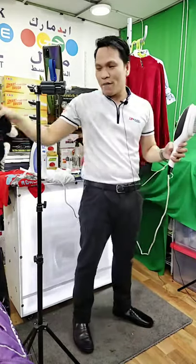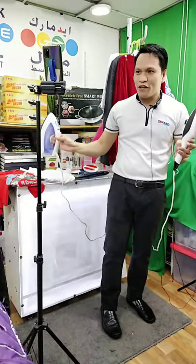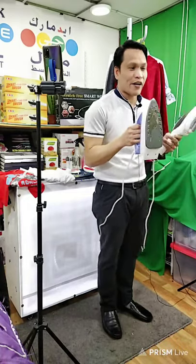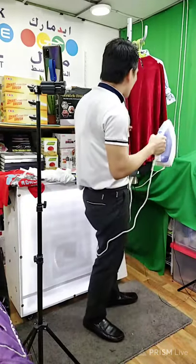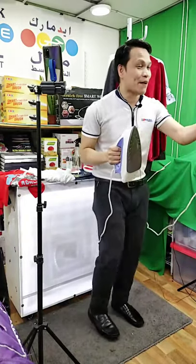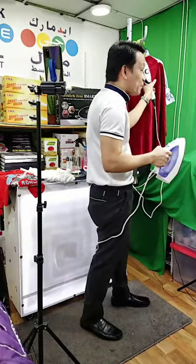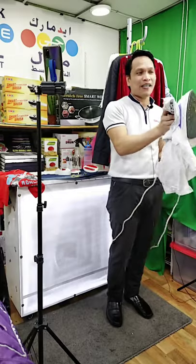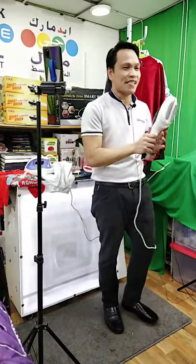But again guys, all the attachments are washable — you don't have to buy again and again. Remember guys, this is an energy saver. Let me tell you about the wattage. Ordinary flat iron is 1,600 watts — some models are 2,000 watts, and some are 3,000 watts. If you iron for 10 minutes, that is a big amount of electricity. But if you are using this product, this is only 1,000 watts — and 10 minutes becomes 5 minutes. Almost 70% savings in time and effort, and no burning at all.